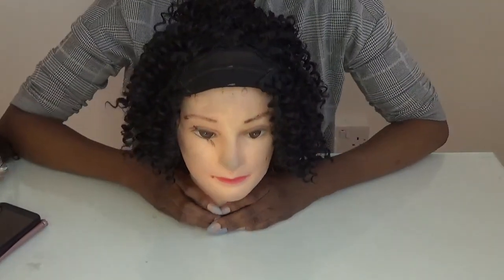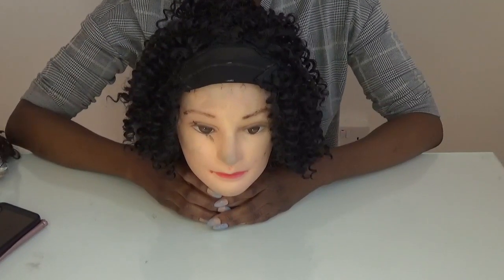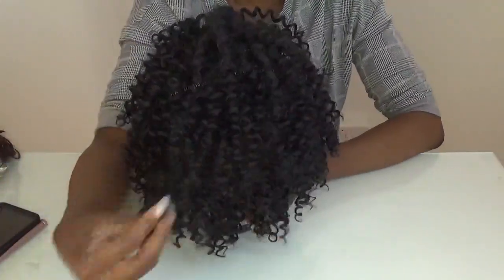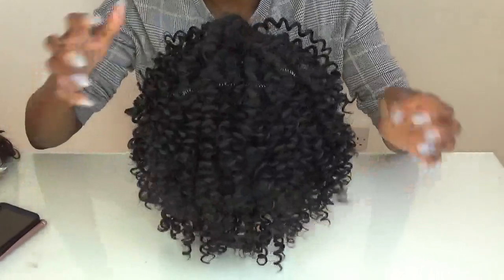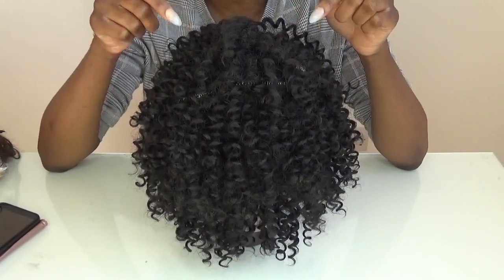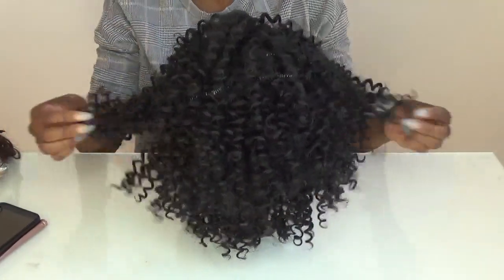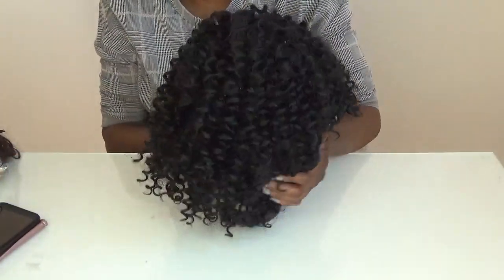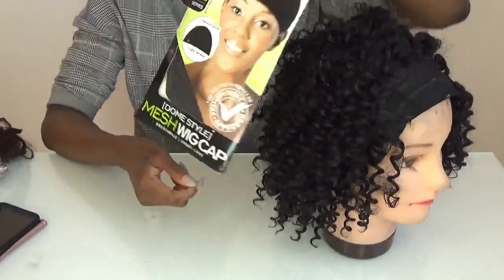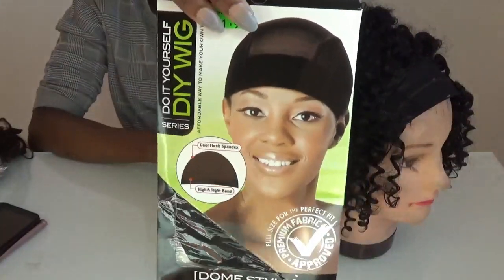Hi guys, welcome back to my YouTube channel. In today's video I'm going to show you how I make my sewing machine wig. This is the cheapest hair I could find from PAX Cosmetics — it's by Sensational, the premium two/three pieces, nine inch hair. It was about ten pounds. This is a full pack. The dome cap I used is a universal dome cap, one size fits all.